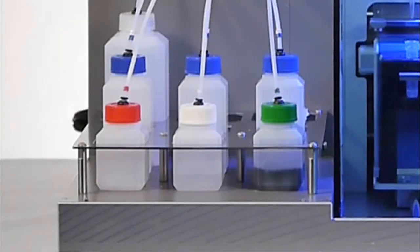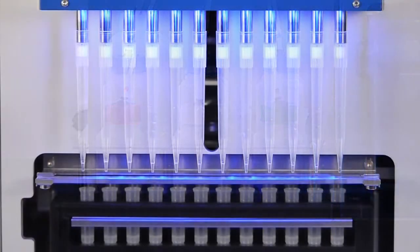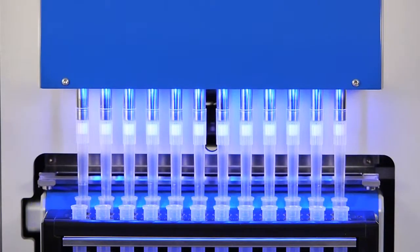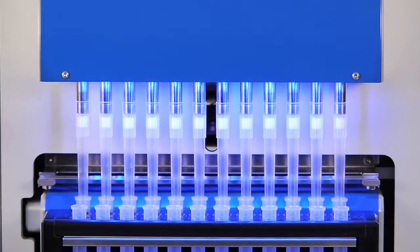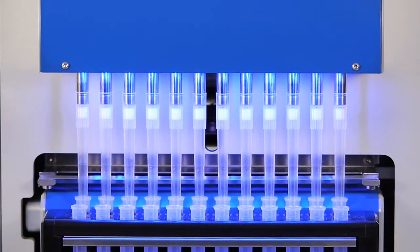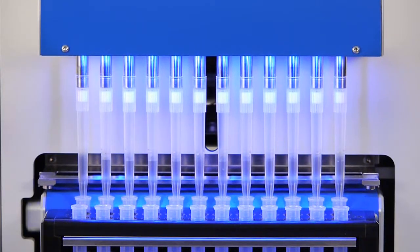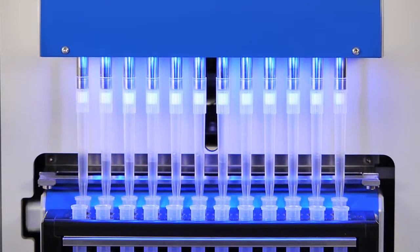In the next step, binding buffer is added to the reaction tubes. This buffer contains magnetic beads, which cause its black color, and gives the Foodproof Magnetic Preparation Kit 1 its name. Using this magnetic bead technology results in high-quality purified DNA. As shown here, the solution containing sample and buffer is mixed by pipetting up and down. During this mixing step, the isolated DNA binds to the magnetic beads.